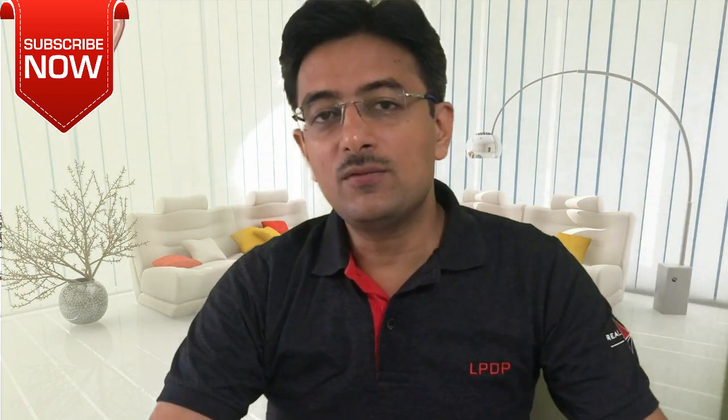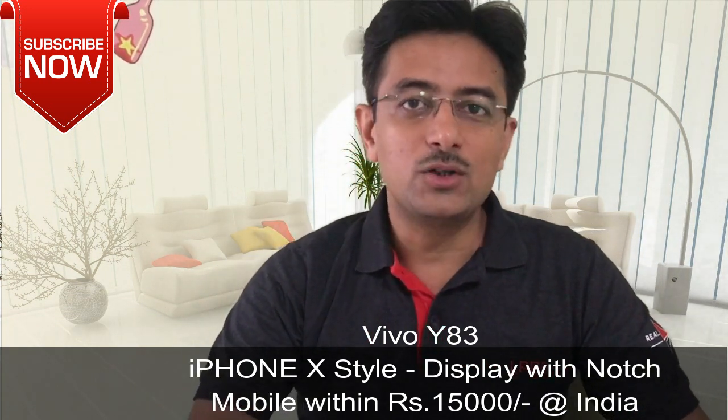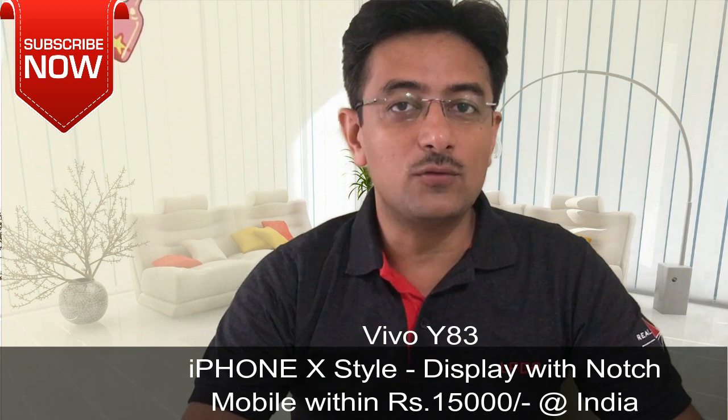Today I have a Vivo Y83 smartphone. This is its box. As you can see, it has a full view display of 6.22 inch. This phone, within 15,000 range, is the most popular notch phone — the iPhone X type phone.